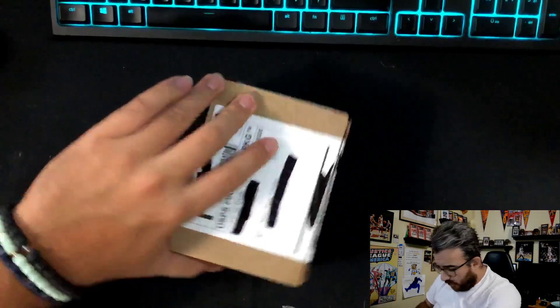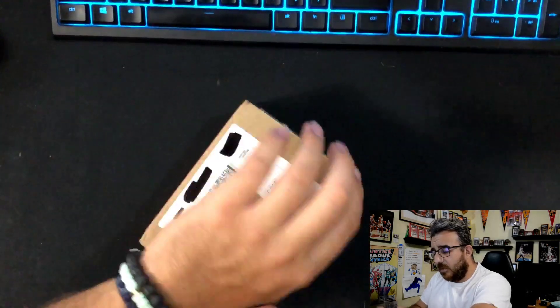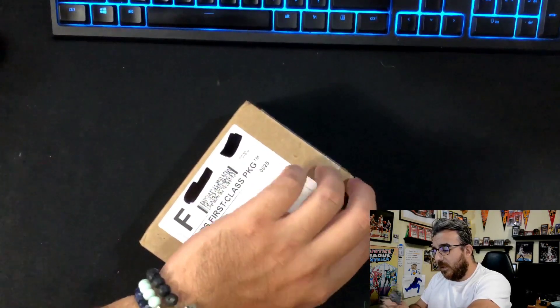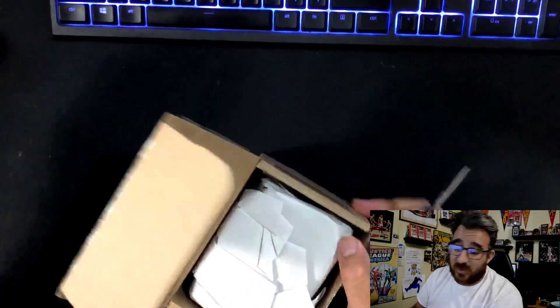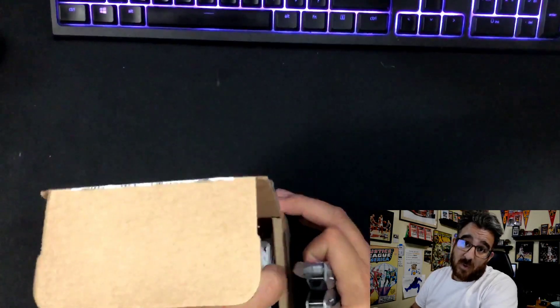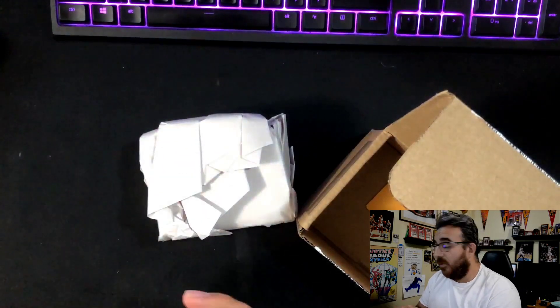For those of you wondering about the bracelets — one of them is actually mine, this one with the skull bead on it, and the other two are for my daughter. I don't care how gangster you are: if your two-year-old daughter walks up to you and hands you a bracelet, you put that thing on and you don't ask any questions.